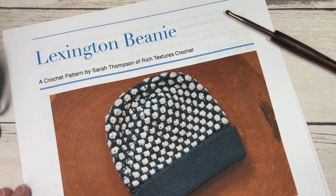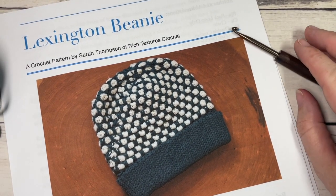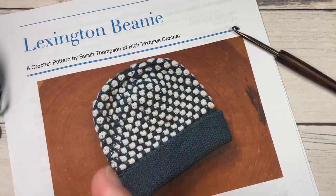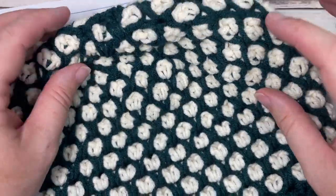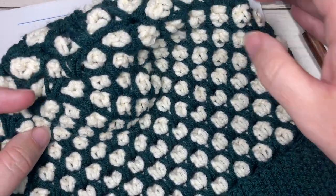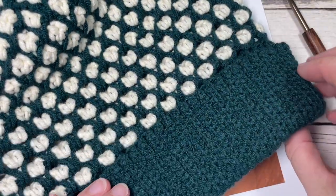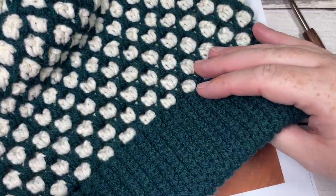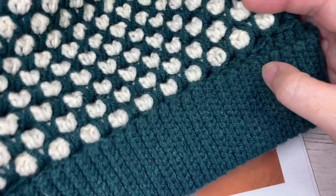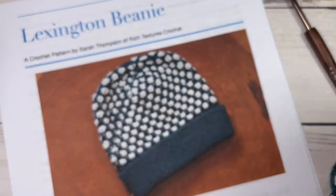Hello everyone, I'm Sarah of Rich Textures Crochet and welcome! Today we're going to learn how to crochet the Lexington beanie. This is the fourth hat in the Wonderful Hats Crochet Along that I'm hosting on my blog. You can find the other three hat patterns on my YouTube channel and website, and later in the week we'll see the matching scarf. This beanie looks wonderful with or without a pom-pom — I've worked it without today in the tutorial. It features a beautiful mosaic rock and tile stitch, with a double thick brim you can fold up for extra warmth. It's worked from the bottom up.